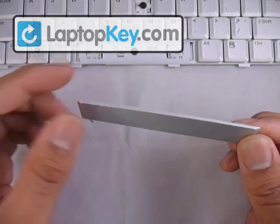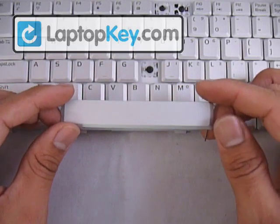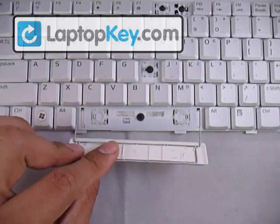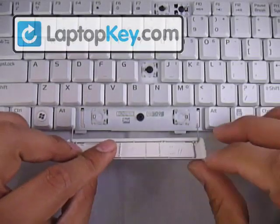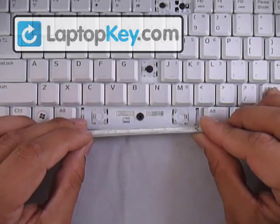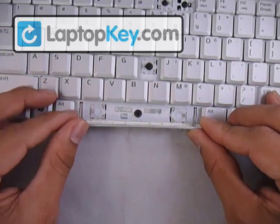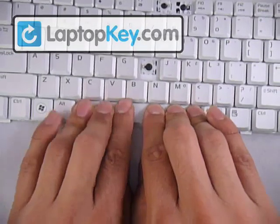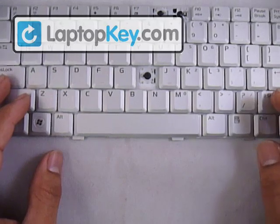Now we're going to put the keycap in the right position over the keyboard, but flip it over so you can see the wire. The fitting to the very left and right are for the wire, so go ahead and slide those wires onto the fitting. Once those are in, just lay down your keycap and push down evenly on all sides so that it clicks onto the hinges. And that's it.